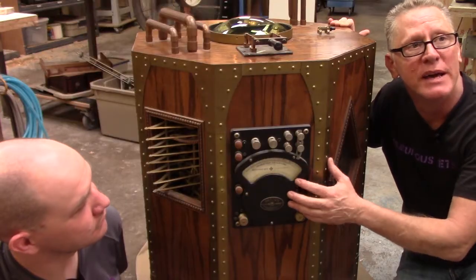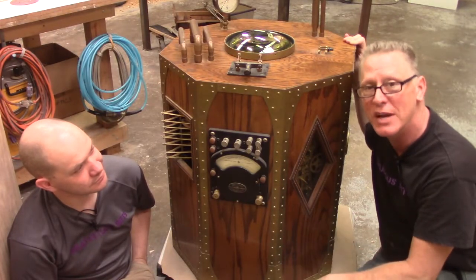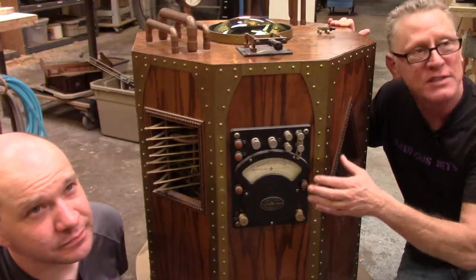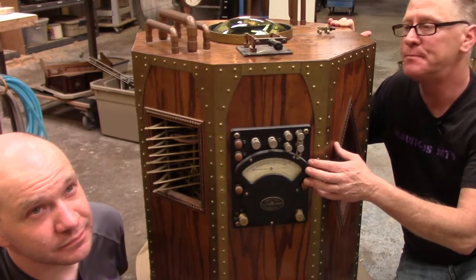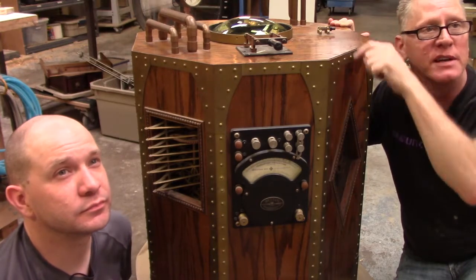Bakelite front panel. We've got lots of insert shots to show you, so as we describe this stuff it will go to insert shots. This is a Bakelite master control unit, with an old double-blade knife switch — the old Frankenstein switch.